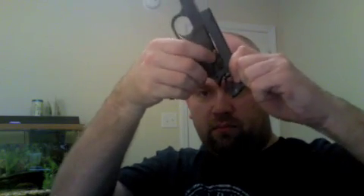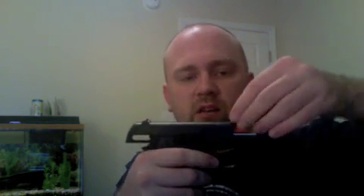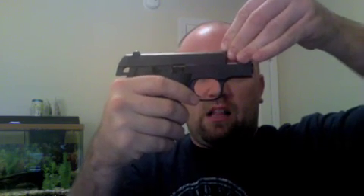Smith & Wesson ships this nice little tool with these firearms. What I'm going to do is take the slide and lock it back. Then I'm going to slip this little tool inside here, because the object is we want to loosen up the recoil spring retaining nut, which is right here — I'll show you that in a moment. What I'm going to do is let the slide go forward. This little tool is the perfect size to loosen things up here. If you do not get one, it is 1.8 centimeters — just a little piece of plastic. It's perfect.